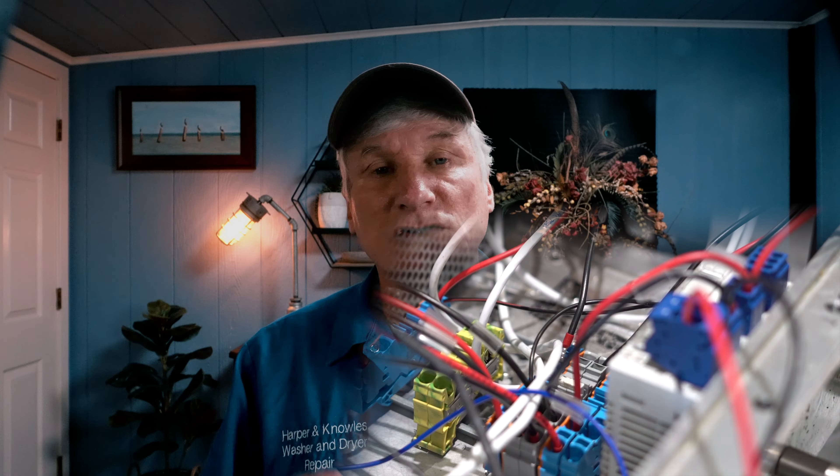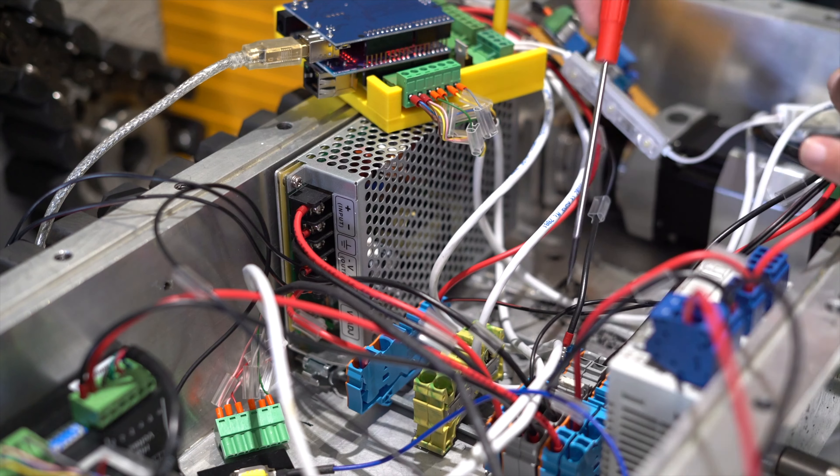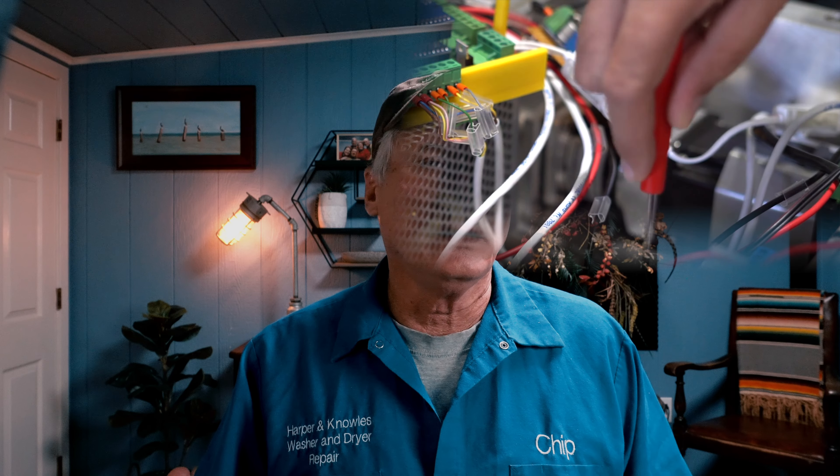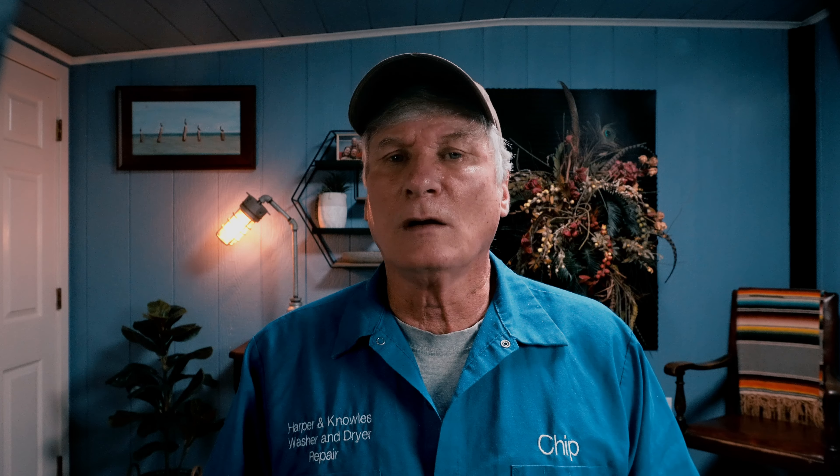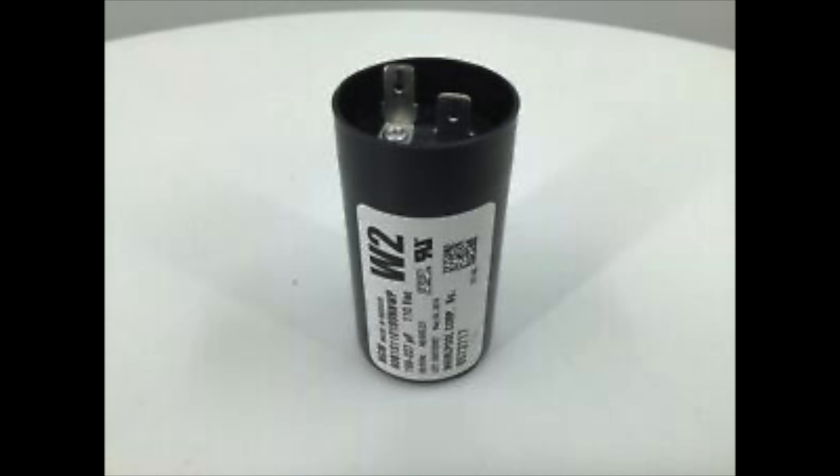The third thing I always check, if numbers one and two aren't the cause, is an interruption in the water supply. If you are a technician, during your preliminary interview with your client you should always ask: have you had any recent plumbing done? Has the machine been recently moved? Sometimes the client has moved to a new location and isn't aware of any plumbing issues there. Look behind the machine, be sure the water's on and there are no kinks in the hoses. Shut off the water supply to the cold water valve, remove it from the machine, and inspect the screens and water inlets for debris and calcification. If there's an adequate water supply and no obstructions, then the problem could be reason number four.